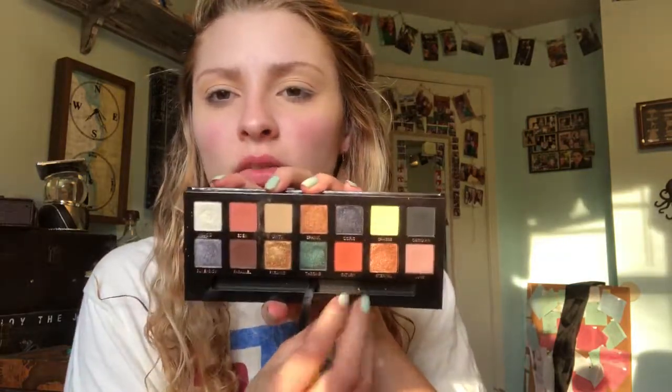Hey y'all, we're just gonna go ahead and get ready today. I was really inspired by a look my friend was wearing the other day and I realized I never even wore the bold bold shades in these palettes. I kind of wanted to focus on some colors like these hot oranges. I like wearing orange with this Star Wars t-shirt — it kind of reflects the orange on the red, just fun.